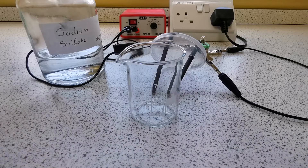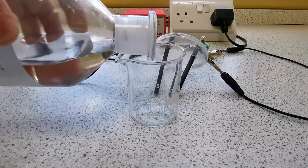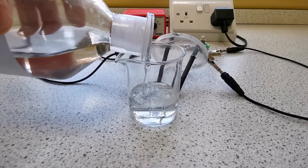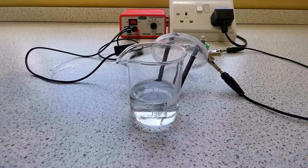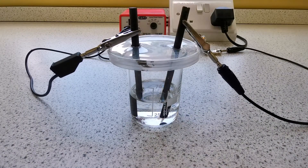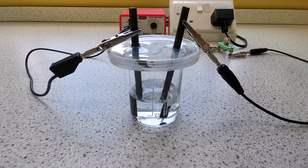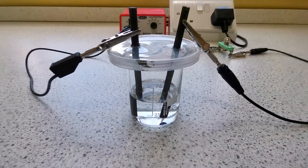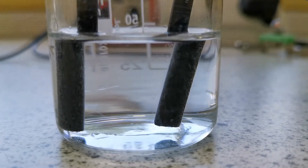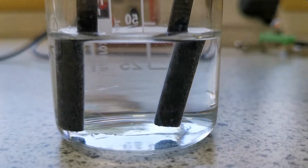Now I'm going to repeat the same method with sodium sulfate solution — 50 milliliters once again. I'm going to put the electrodes in and turn the circuit on — you can tell the circuit is on because the light bulb is lighting up. As you can see, once again we have two gases being produced at the anode on the right and the cathode on the left.